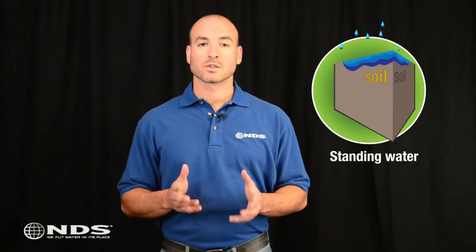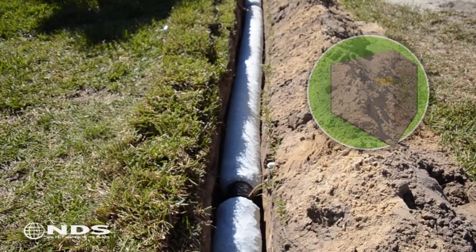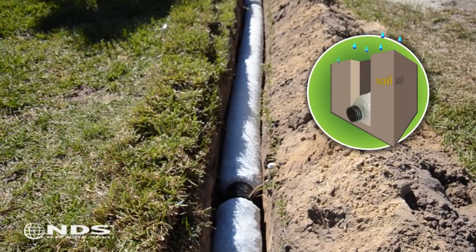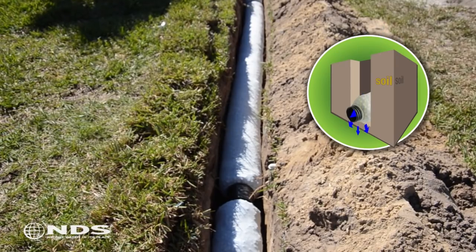This is a video on how to install EasyDrain, which is a gravel-free solution versus traditional French drains. French drains are used to collect surface water that the existing soil cannot handle. Without a French drain, the soil stops absorbing water and it becomes standing water, which can cause a great deal of damage to your home, lawn, and landscape because the water has nowhere to go. A French drain creates a void space that allows the soil to handle a greater volume of water and then lets that water slowly percolate into the soil once it dries out a bit.